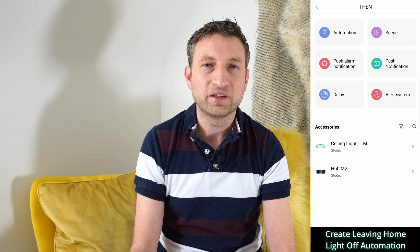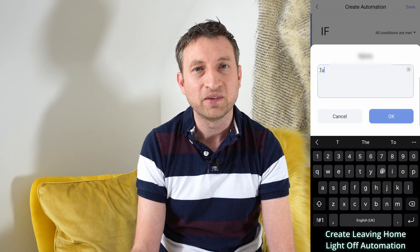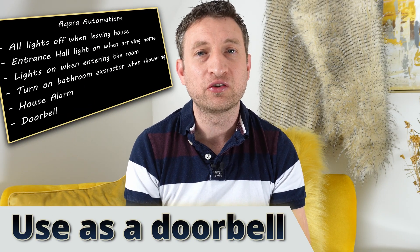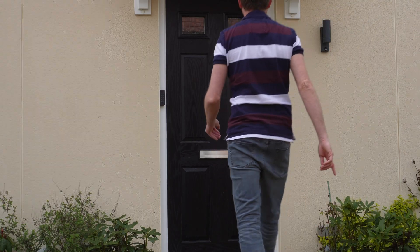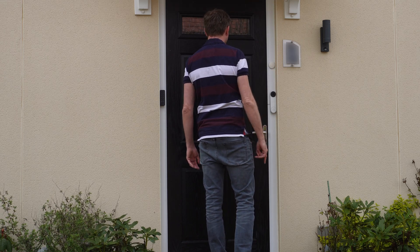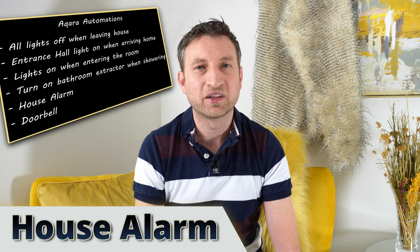Another option — and I'd say the best one — is to have a smart button by the front door which people can press to turn the lights off automatically. I didn't suggest that first because we've only bought one smart button in the budget, and we're going to use it for the next automation: if you have a standard doorbell and don't want a video doorbell, you could attach the smart button to your front door so that when visitors press it, it triggers a sound on the Aqara hub, which has some built-in sound options.